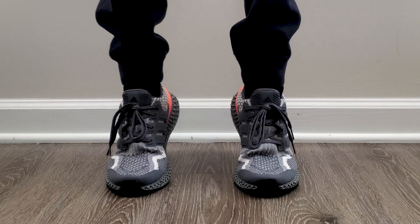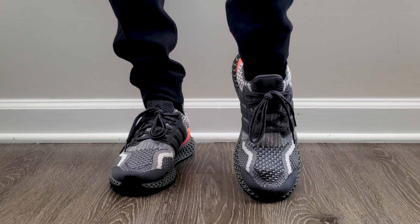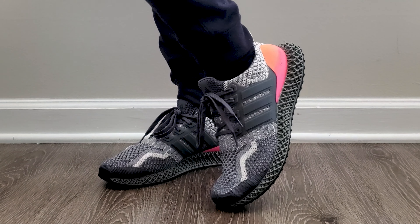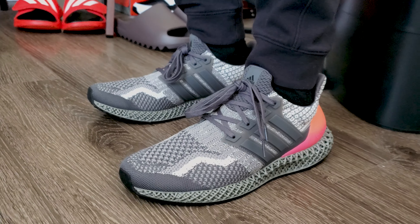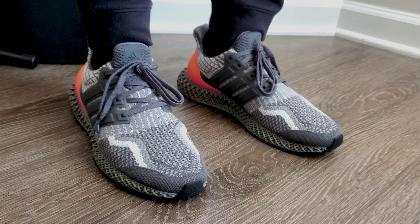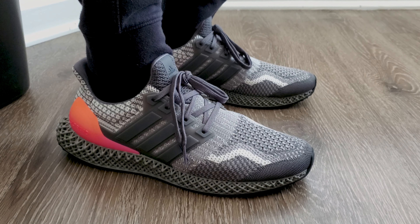I walked around on these like a good mile and a half or so around the block earlier today just because I needed a refresher on how they feel — if you have a lot of shoes, sometimes you got to do that. I'll settle on saying that they are very nice to walk around in overall compared to other 4D shoes. I would still say that my overall preference is the FutureCraft 4D or the 4D FWD, because those just overall feel better. However, they don't have as many colors available, and the difference in comfort isn't enough to say these aren't worth buying. So find the one that looks best to you, because the difference isn't that serious.